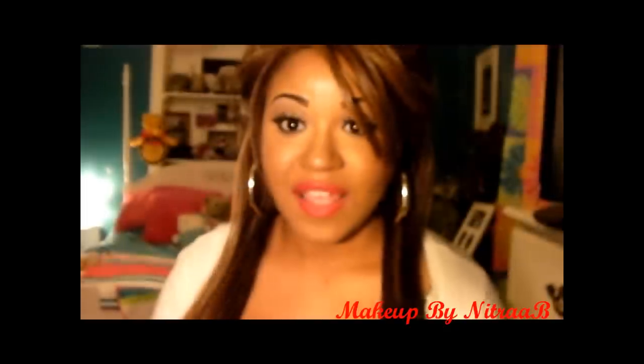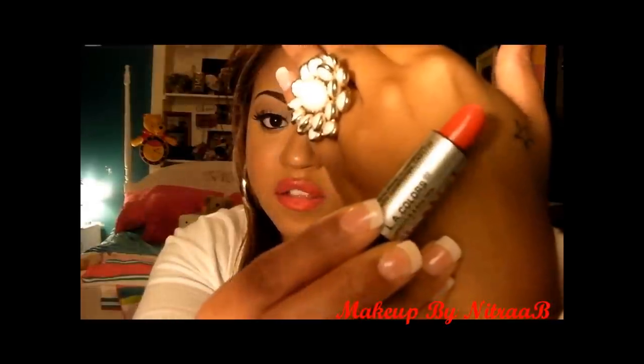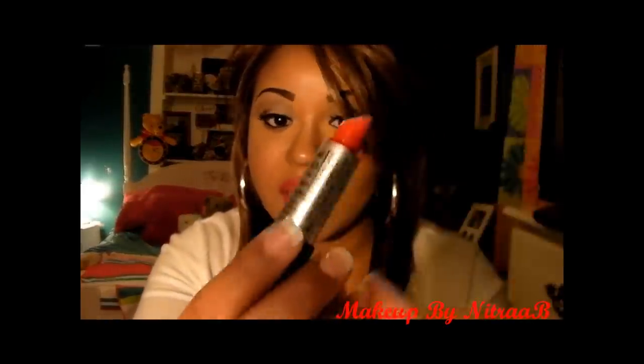Hey you guys, so today I'm going to be doing a tutorial on how to get perfect red lips. This is just the way that I do my red lips. The red lipstick I'm going to be using is from LA Colors, and it's a really true red. But if you want to see how I do my red lips, just continue to watch.